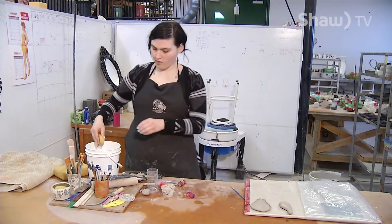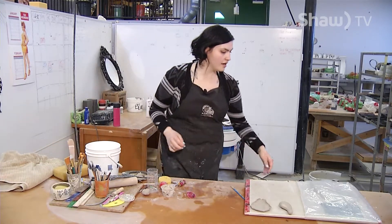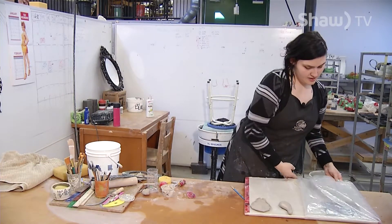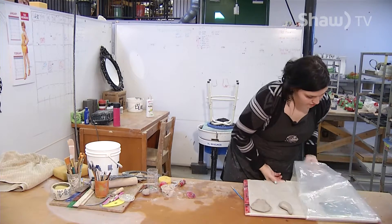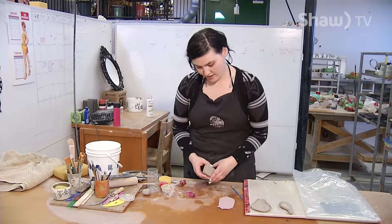While those guys are setting up, I'm going to make another two-piece mould body to show you how many variations I can make.